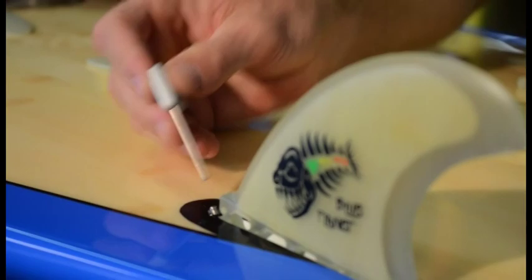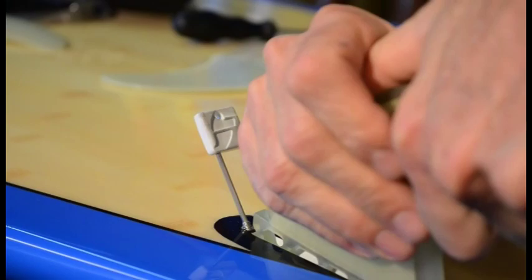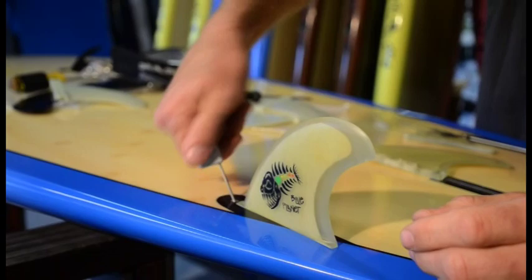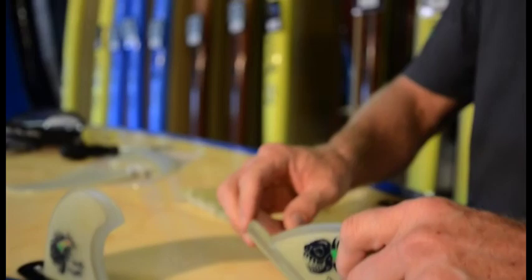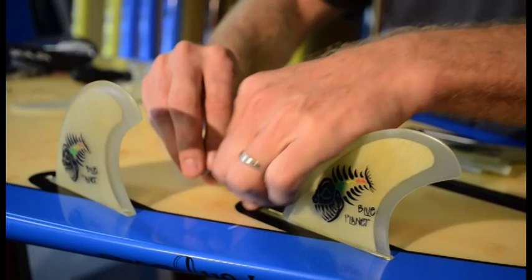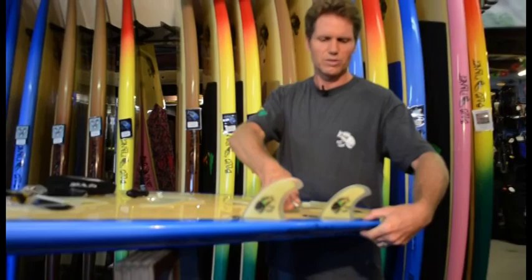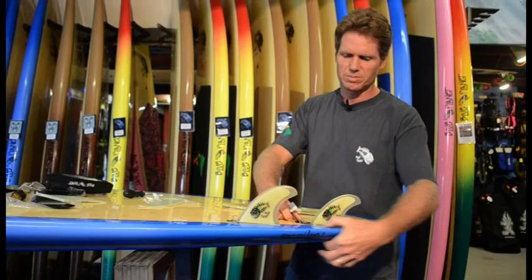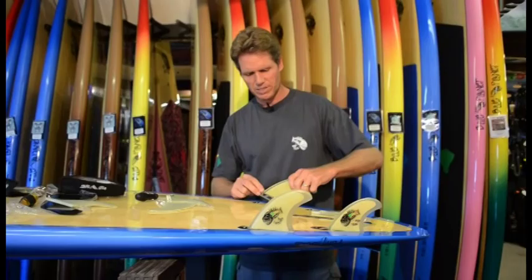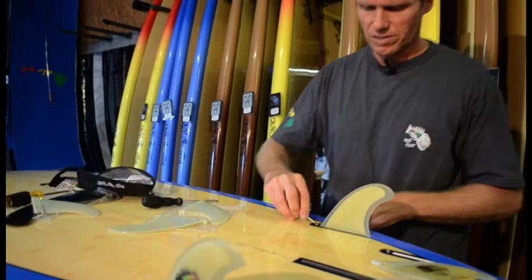Slide the front fin in, making sure the screw is all the way pulled out. Get it in there properly and tighten it down — same rule, don't over-tighten. Once you feel it touching, just another quarter turn. The back fins have a shallower base because they're closer to the thinner part of the rail. On surfboards especially, the tail tapers down, so the fin boxes need to be shallower in the back — otherwise they'd go through the deck. That's why future fin boxes are designed to be less deep in the back than in the front.